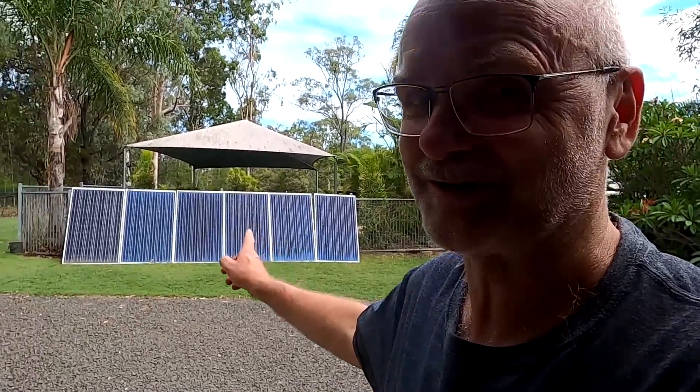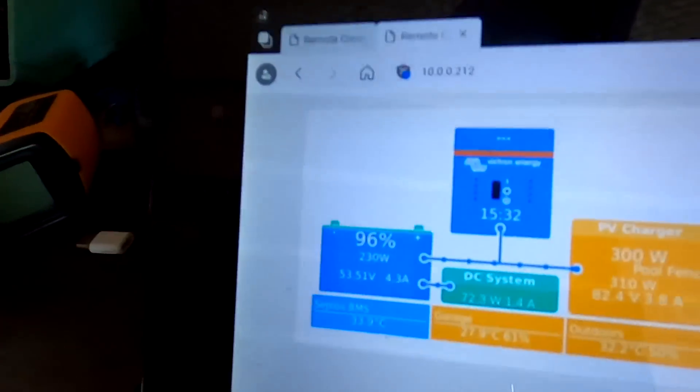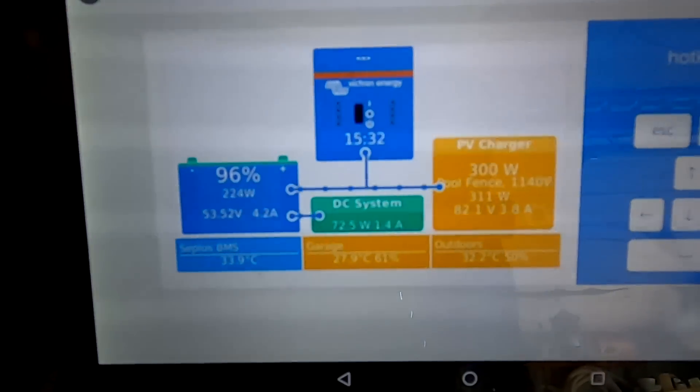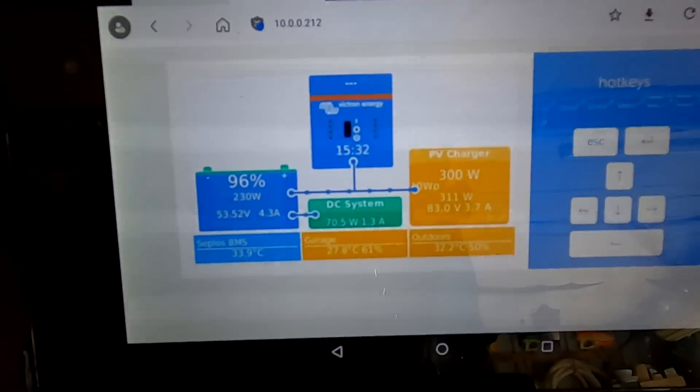That's it for today with the little solar upgrade for our pool fence system — looks amazing! Keen to find out if my wife actually noticed, as they are a lot larger. As always, thank you so much for watching and for all your amazing support. Thanks for buying me a beer — your generous donations allow me to make these videos and keep me cool here in sunny hot Australia. Until the next video, stay charged, stay safe, and thanks again for watching. Don't forget to watch the battery calibration center linked below so you can see our amps coming in now.